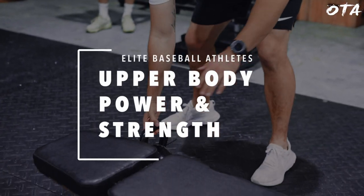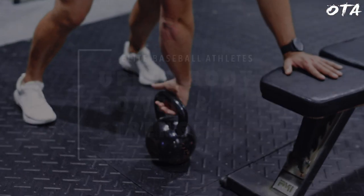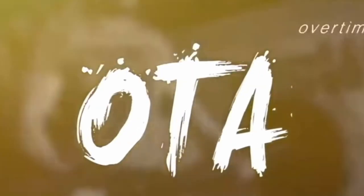I'm going to walk you through a full upper body power and strength training session for elite level baseball athletes. For today's session, we are in our second phase of training.